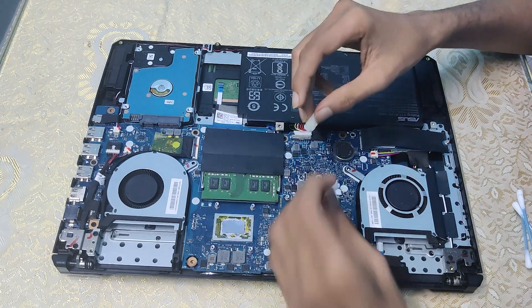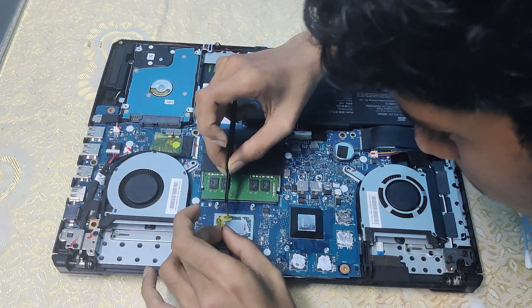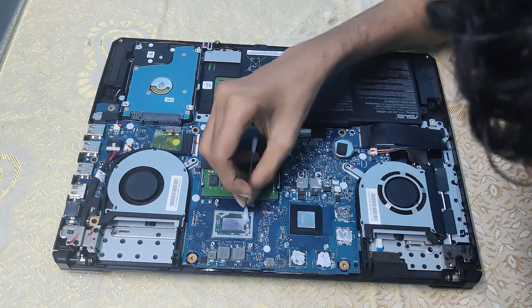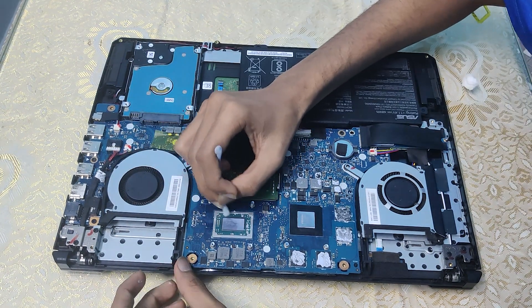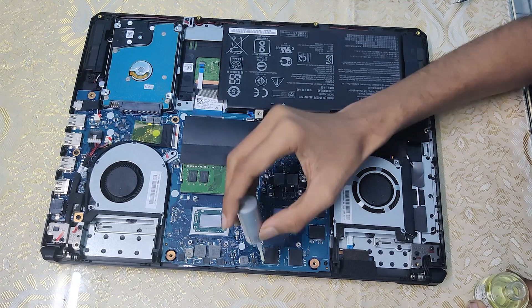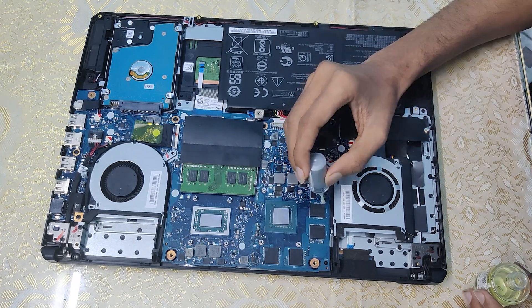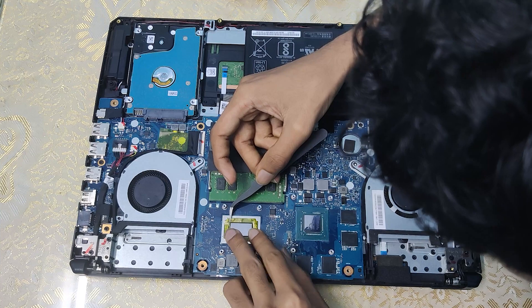Now it's cleaning time. Use some cotton dipped in alcohol and clean the CPU, GPU, and all parts where you want to apply the thermal paste. Now the coating part — make sure to apply the coating to all exposed circuit parts near it. I applied two layers of the coating just to be sure. Use the alcohol pads given in the Thermal Grizzly package to once more clean the area. Don't forget to put back the insulation.